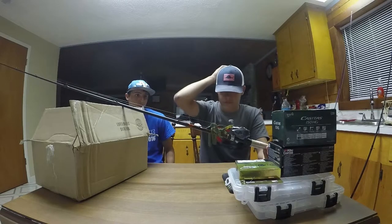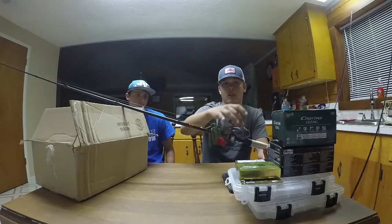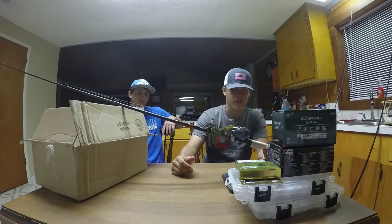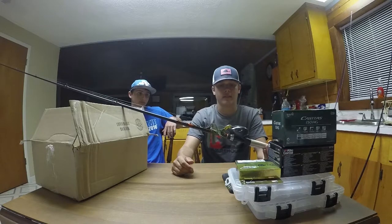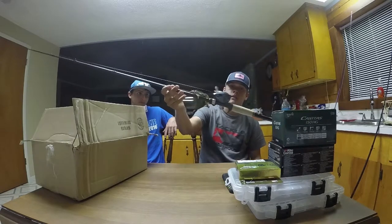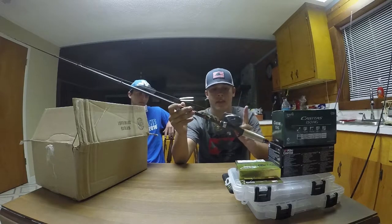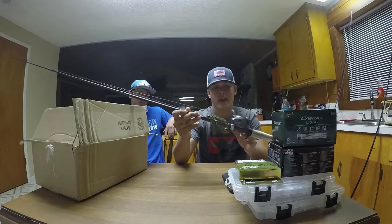It's 7.2:1 gear ratio, by the way. And I have 14-pound Seaguar Fluorocarbon on there. I actually did buy that on there but I lost the box somewhere — I think I threw it away because I was actually fishing. This rod is $99 and the Casitas is $129.